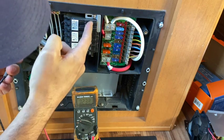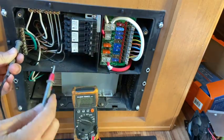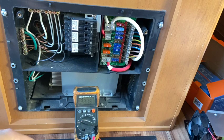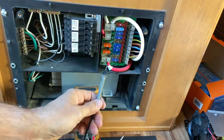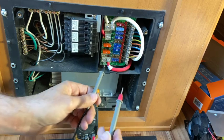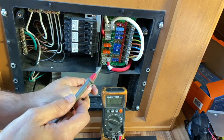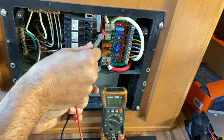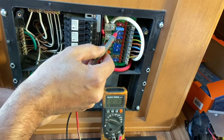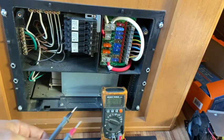If I turn this one off I should lose power on these down here — yep, that's what I expected. With that on, I should be able to go to DC. We should be able to check power over here — let me move this so you guys can see it. Check the lug here: 13.66. So that's good. Red to red: 13.66. Good.